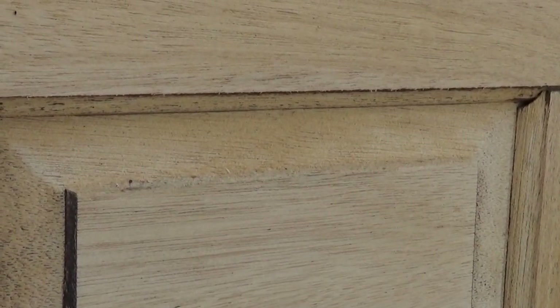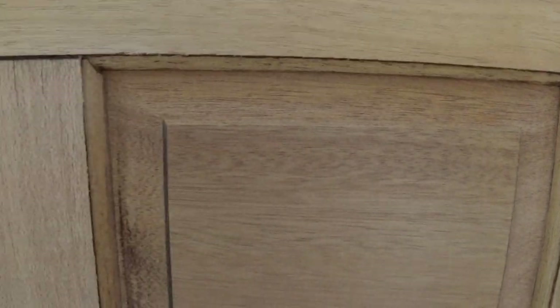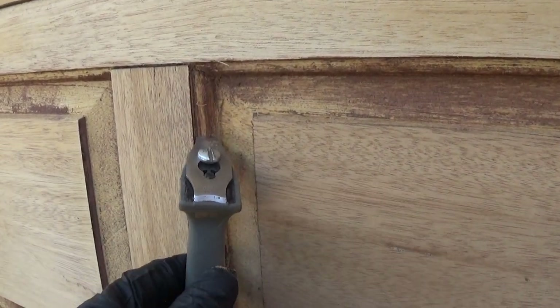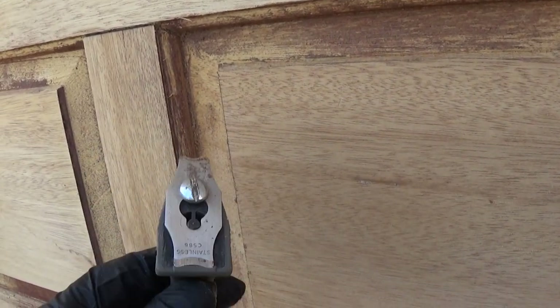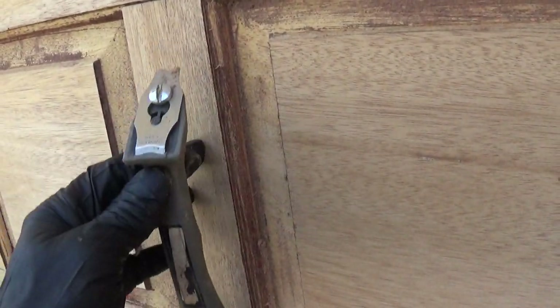We've been in the process of scraping to get the remaining finish off, then a final sanding for the very detailed work. To do that we've got a couple different scrapers. This one has a particular angle for these curved areas, so we have to scrape first. This is very tedious. I don't even want to recommend scraping unless you have a skill level — you could gouge this door.